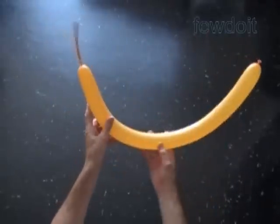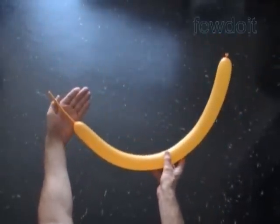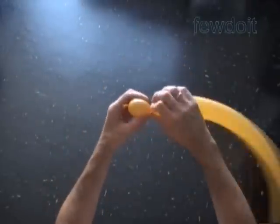Hello. Today we are going to use the previously described sculpture of the Pyramid to make a sculpture of Pokemon Pikachu hat. Inflate a yellow balloon leaving about a four inch flat tail.